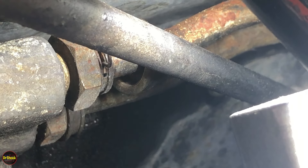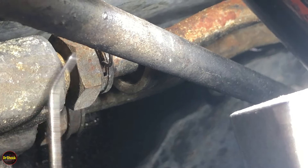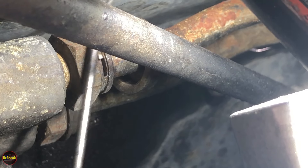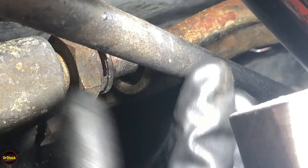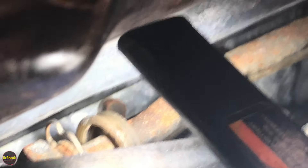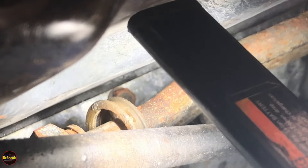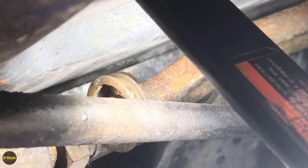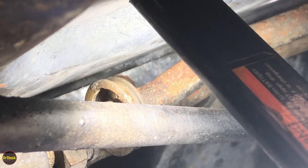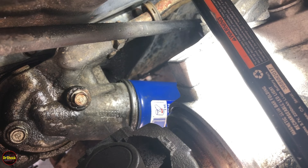Now we've got that clip off. You can see there's our clip right there. We're just going to work this hose off — there it goes. We're going to do the same thing on the other hose, the other cooler line, and then we'll be able to pull both lines back out of the oil filter adapter. Now that we've got both clips off, the oil cooler lines can come out of the adapter.